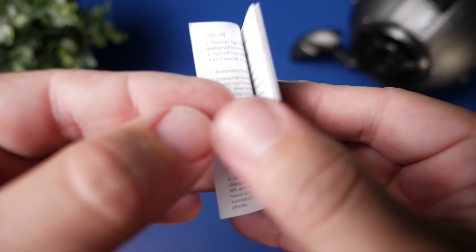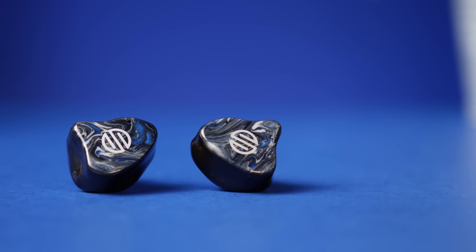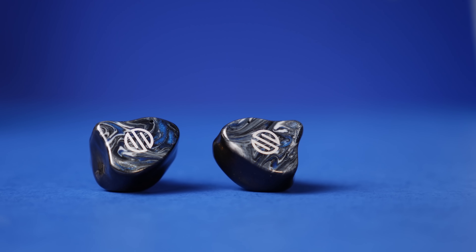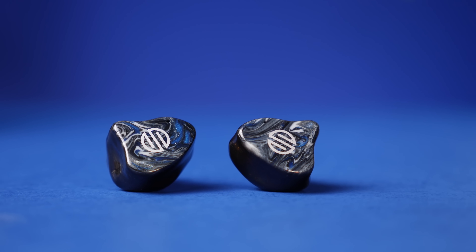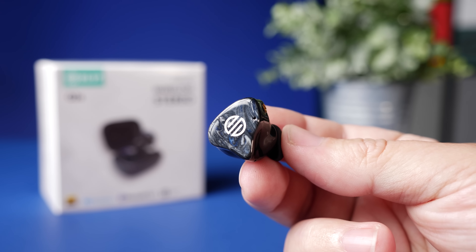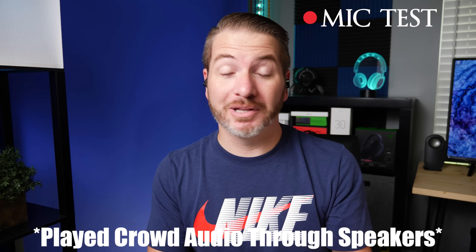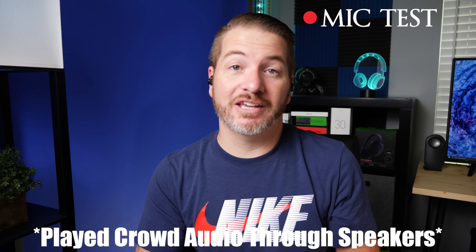These use touch controls and give you control over everything. You can use either the left or right earbud individually. As for the microphone, if you take a lot of phone calls I think the mic is just decent — not one that stands out like AirPods — but it does use CVC 8.0 technology to block out surrounding noise. It sounds a little digital, but here is a mic test using the Q2S, including one with crowd noise playing to simulate a public call.